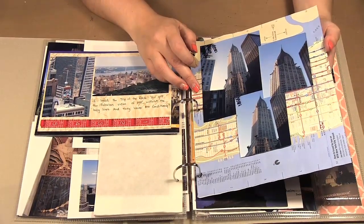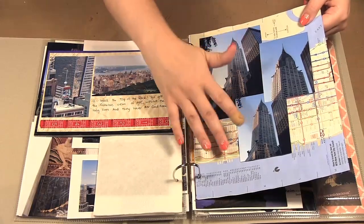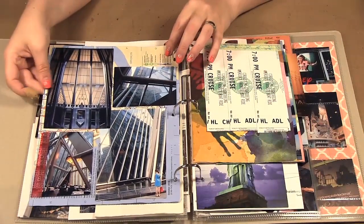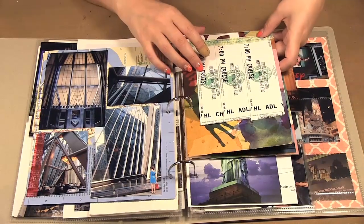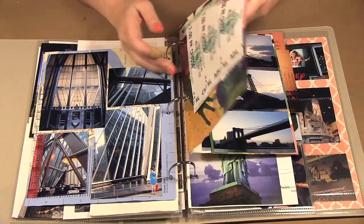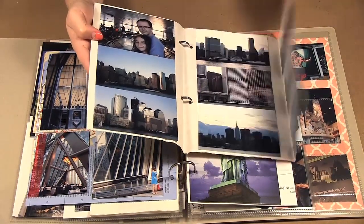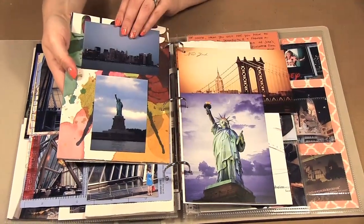This is one of the maps I picked out. I folded it in half and used multi-medium to glue it together to make it stronger, so I have pictures on one side from the Chrysler Building. Then we went on an evening boat cruise and this is a bag from a store we shopped at — I just folded it and added all our little boat cruise photos together.